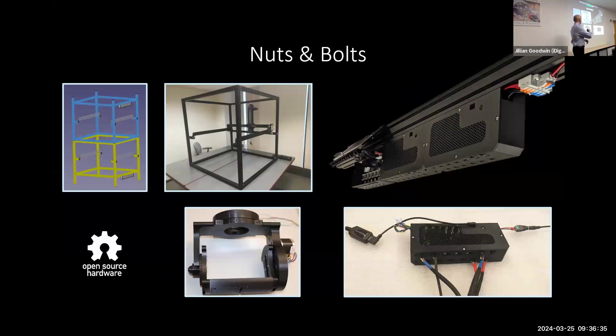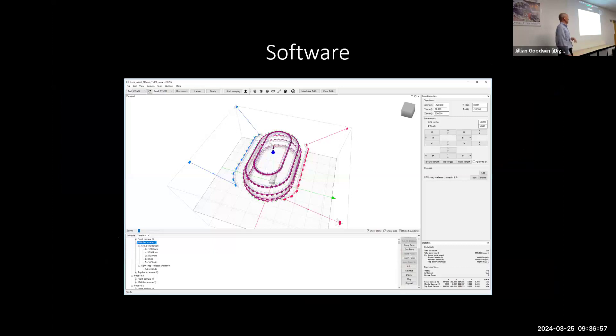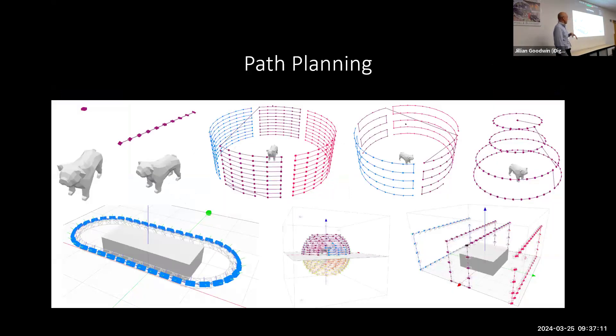Here is a two-chamber setup, which is what we have at the MCZ at Harvard, and this is the setup here at the Peabody with electronics and camera cradle. It's all open source hardware — you can go to GitHub, download all the designs, and start using it. The software is also on GitHub. Here's one of the more complicated paths, using three cameras going around doing elongated flips around an object. The most efficient path we've been using takes approximate measurements of the specimen — length, width, height — and creates a path keeping the camera a certain distance from the plane of focus. This avoids relying on autofocus, which is very problematic for insects.